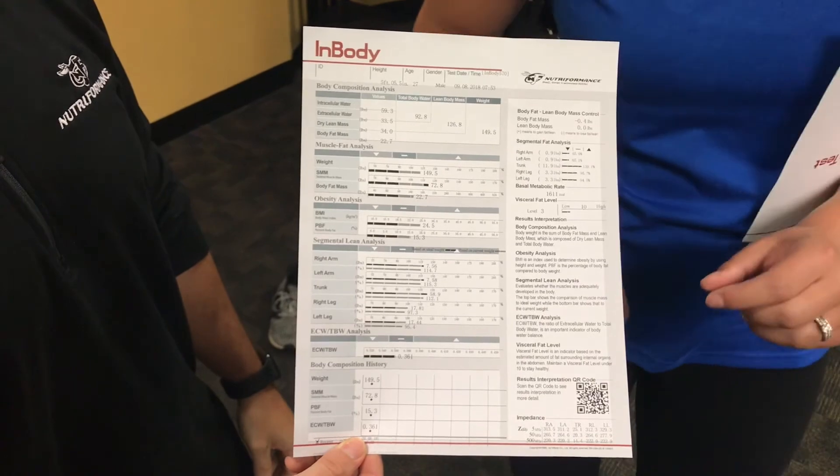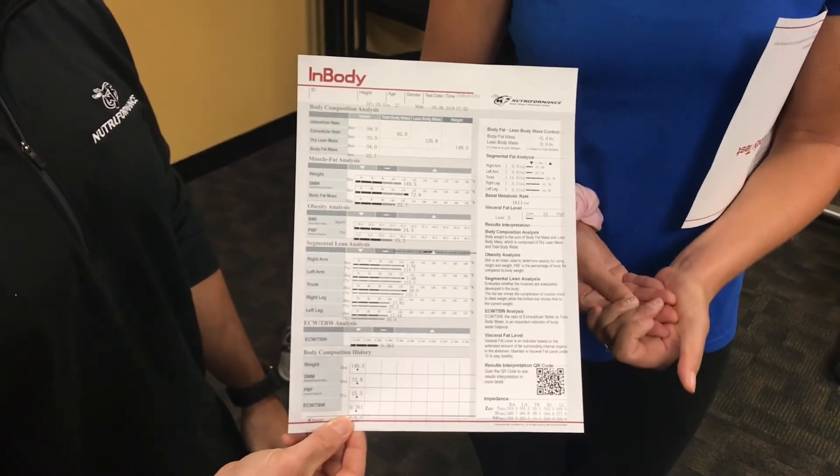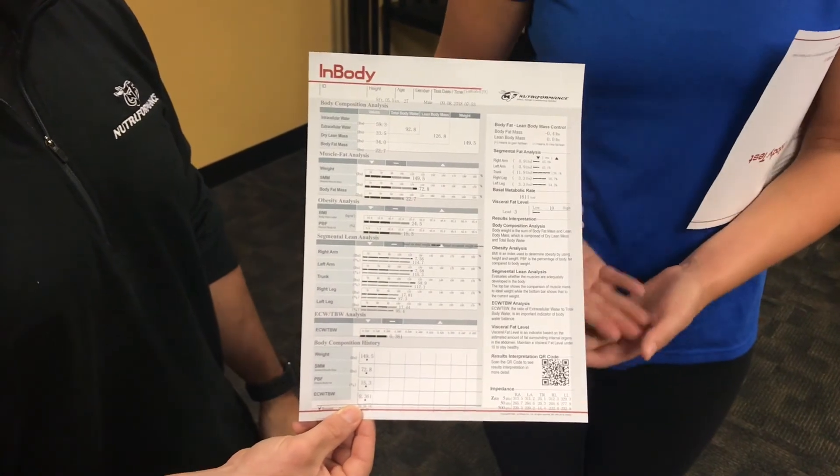My favorite part about this entire test as a dietitian is the basal metabolic rate. That's measuring how many calories you're burning at rest, and it's basing it off of the muscle mass that you have.